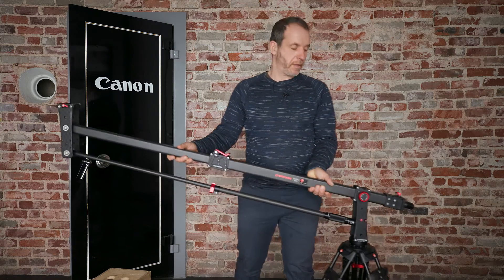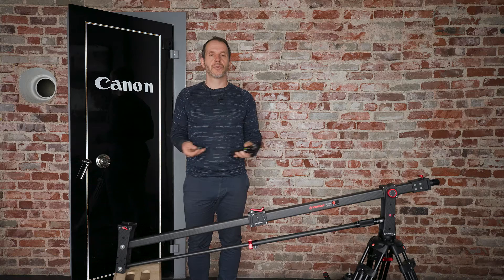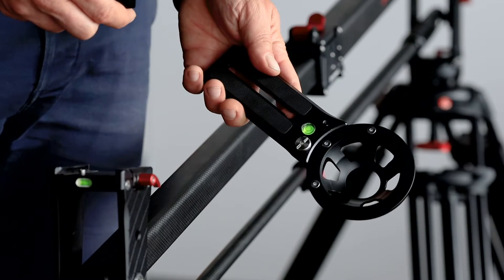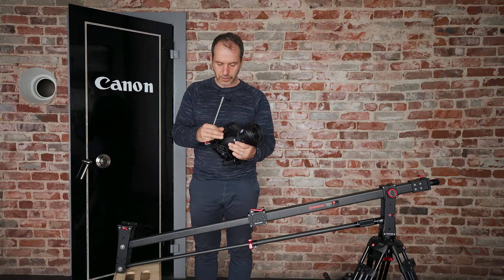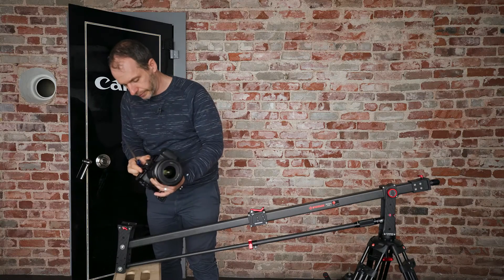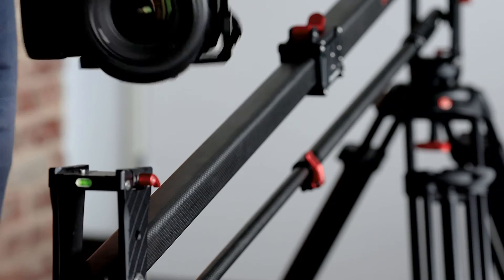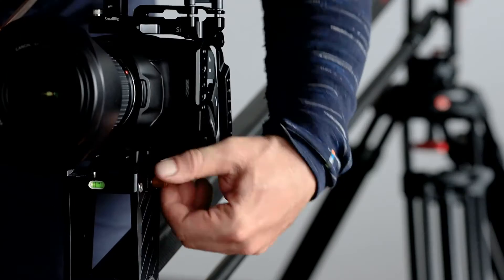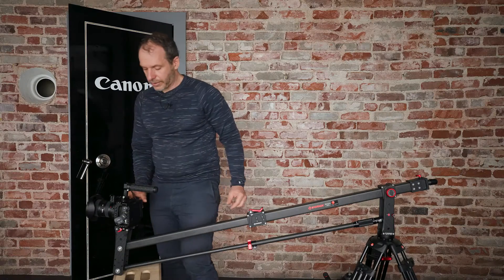Next we want to set down the front — where the camera is going to go — on an apple box so we have a comfortable working height. To mount the camera on the jib arm you have two options: you can either mount it with your fluid head on this ball adapter, or you can mount it straight up to a mounting plate. This is the version where I put the mounting plate on, tighten that, and then it goes right onto our jib arm just as it would onto a fluid head — it clicks in place, locks, the safety clicks in place, and then you tighten the screw.